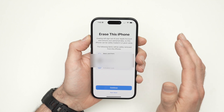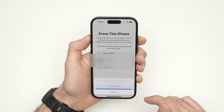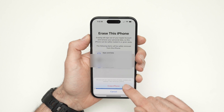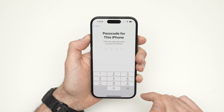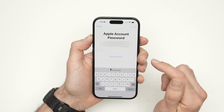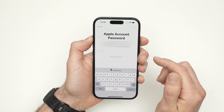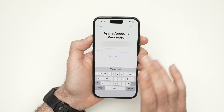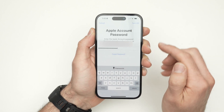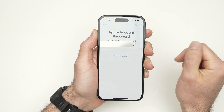It could be an iCloud backup or any other app backup you choose. Once you're absolutely sure you want to do this, press Continue, then Erase iPhone. Enter the passcode of this iPhone, then the password of your Apple ID. This will remove the Apple ID from this iPhone. Press Turn Off to disable Find My on this iPhone.